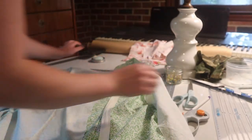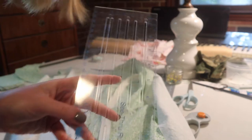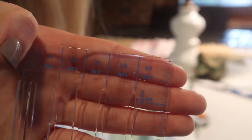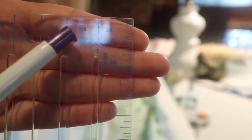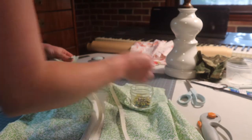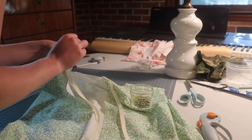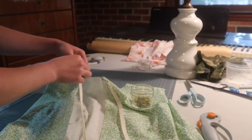I have this clear ruler with different seam allowance lengths. I'm going to use the 5/8 inch one, which is what the seam allowance is for this pattern. I'm just going to draw my stitching line on the right side of the fabric so I can pin my zipper directly to that line.